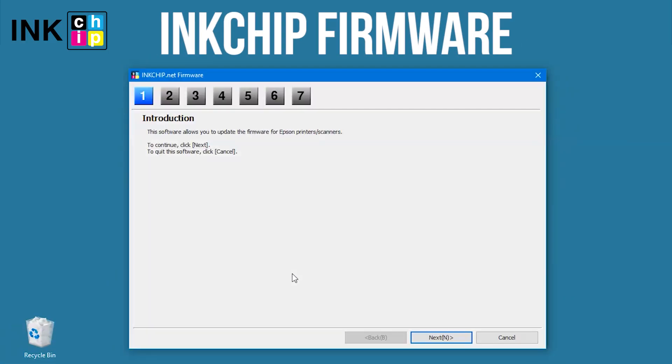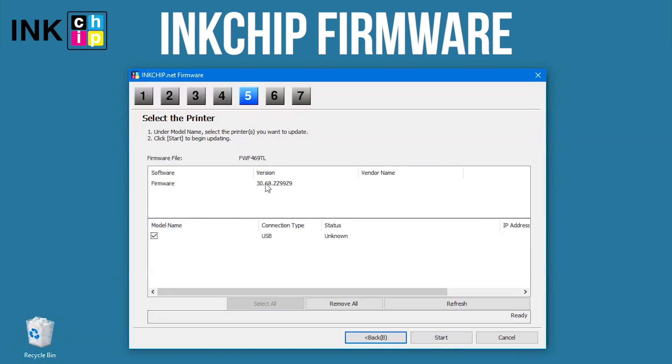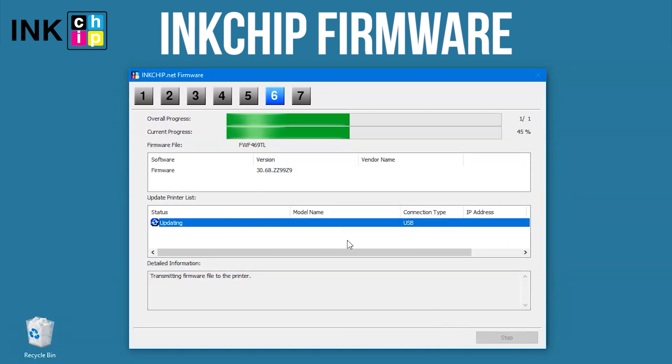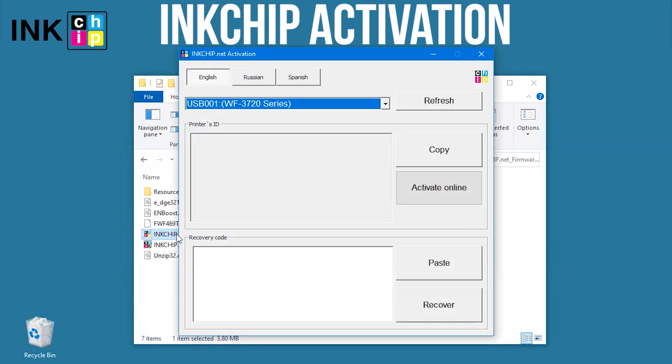Launch the ink chip firmware application on your computer and click Next following the guide. An unknown device and firmware will appear. Select the device and firmware, click the Start button, then click Yes. The firmware changing process will start and launch the ink chip activation application on your computer.